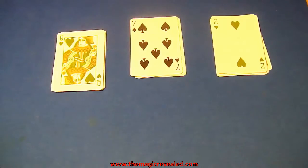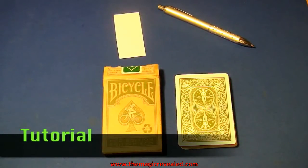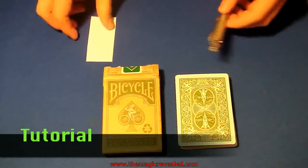Alright, so here's how to do the trick. You're going to need a deck of cards with the box, a pen, and a piece of paper.